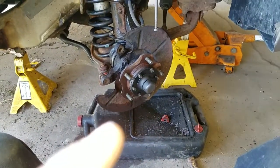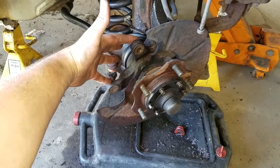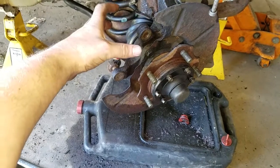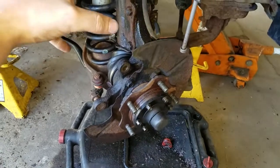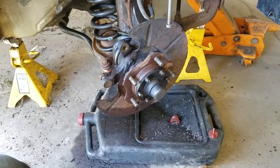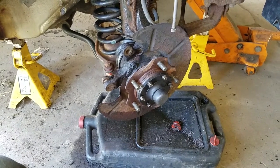We will put the rotor on and then we are going to add and put on the caliper bracket and put on the new brake pads and the old caliper over it so it squeezes on it. I am going to pause the video and I am going to come back with the new brake caliper and brake pads and we will continue from there.